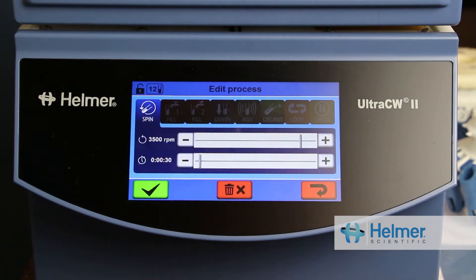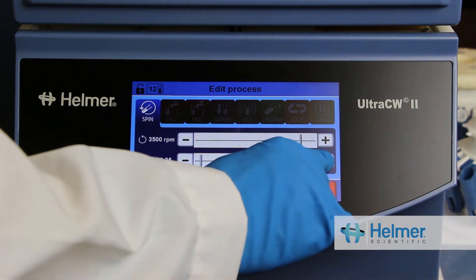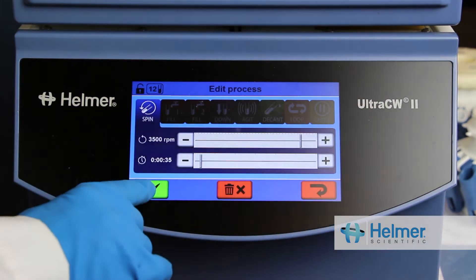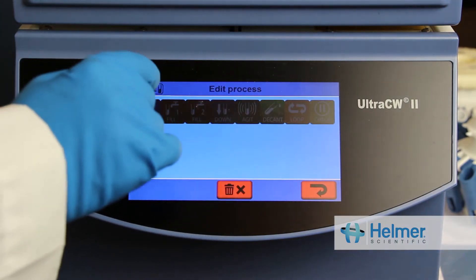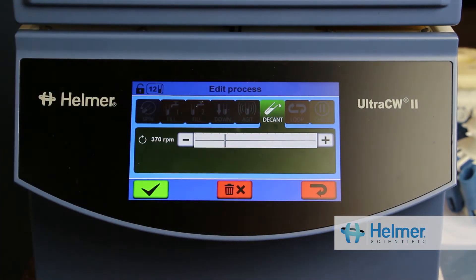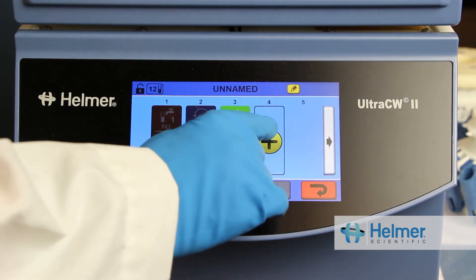Next, I'll add a Spin process. In this case, I'm adjusting the time to 35 seconds. Then I'll add a Decant step, and next, an Agitation step.